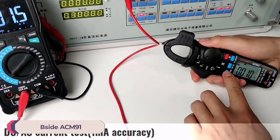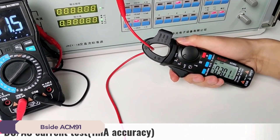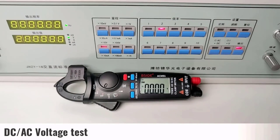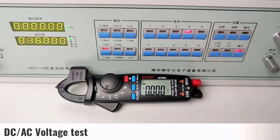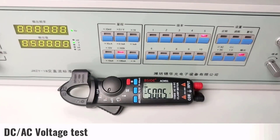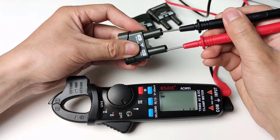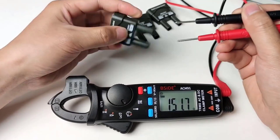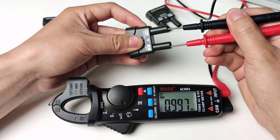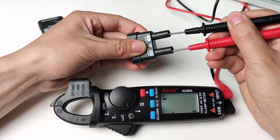Number 2: Bseit ACM-91 Digital Clamp Meter. The Bseit ACM-91 Digital Clamp Meter is a versatile and compact tool designed for electrical measurements. With its range of features and user-friendly design, it caters to both professionals and enthusiasts needing precise electrical testing. Its compact size, wide measurement ranges, and user-friendly design make it a solid choice. However, if inductance measurement is crucial for your work, you may need to look for a model that includes this feature. Overall, the ACM-91 provides good value and performance for its price.